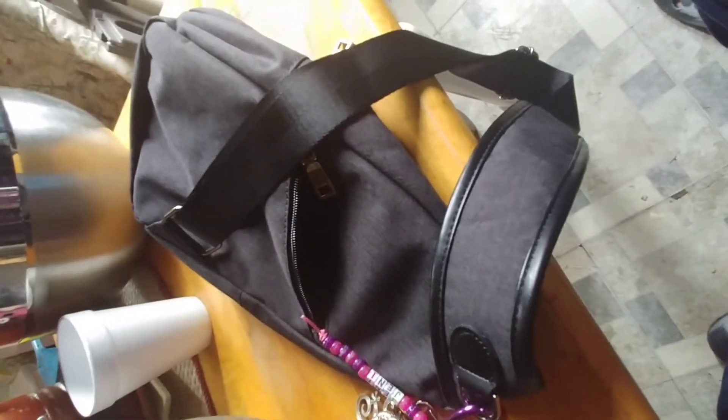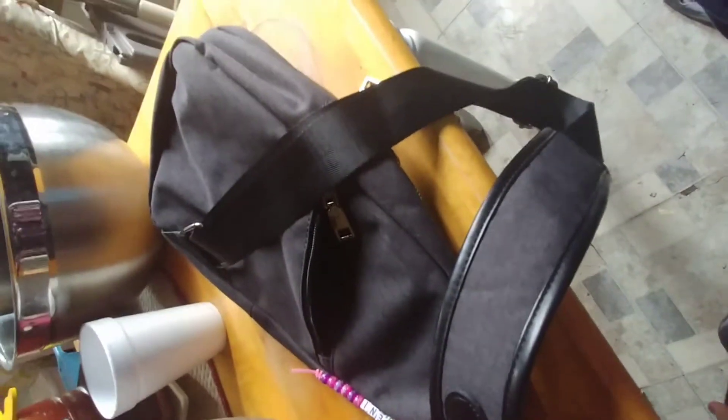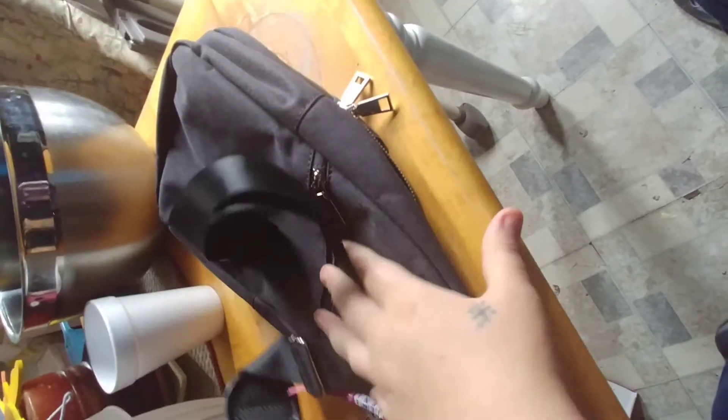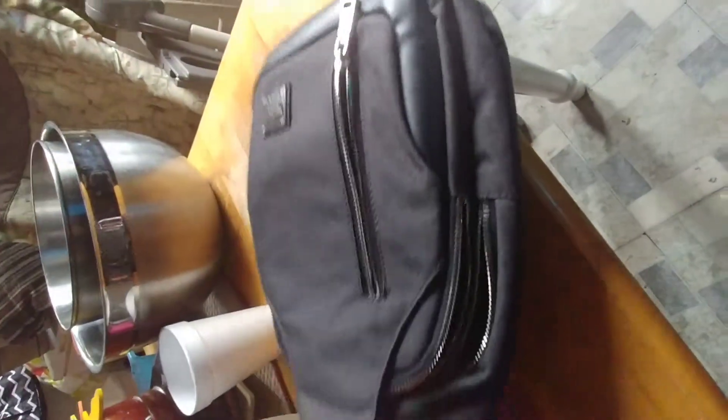This is actually going to be my purse for the winter at least. I don't like carrying actual purses and this is about as big as I would want for a purse. It's big enough to throw my tablet in for when I have longer appointments, so I have the ability to entertain myself.